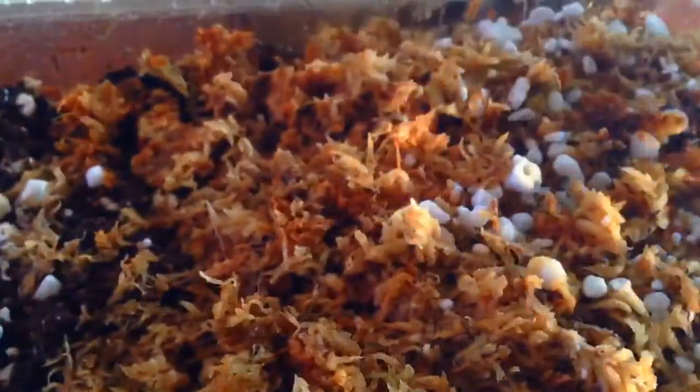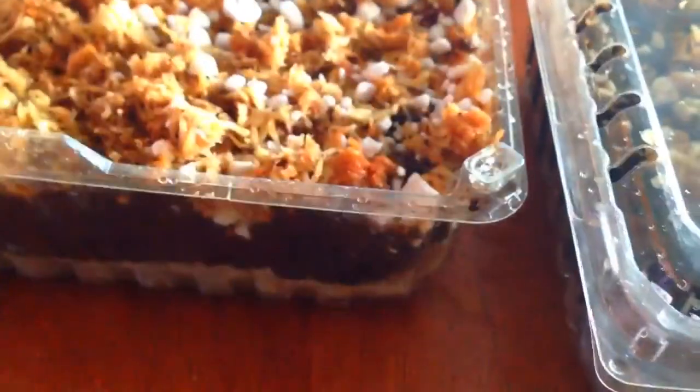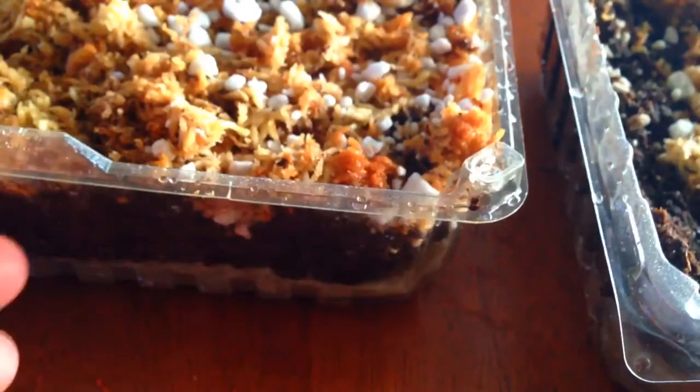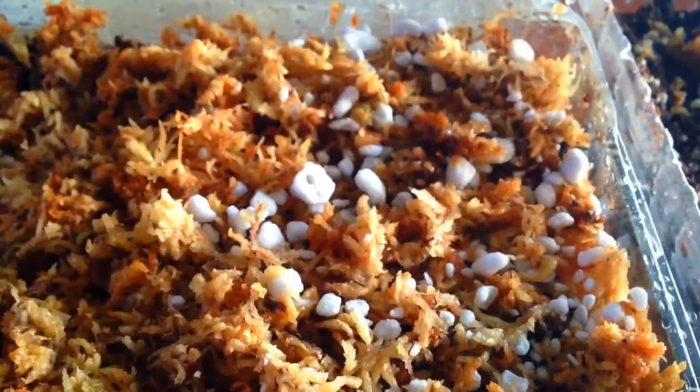Welcome back, this is part two of germinating Nepenthes seeds — check out part one if you missed it. This is the first time I've attempted to germinate Nepenthes seeds. I've created a couple of different containers here that are going to go in my greenhouse. They're both berry containers that easily form into a little greenhouse — you can put the lid on, and they have vents as well.